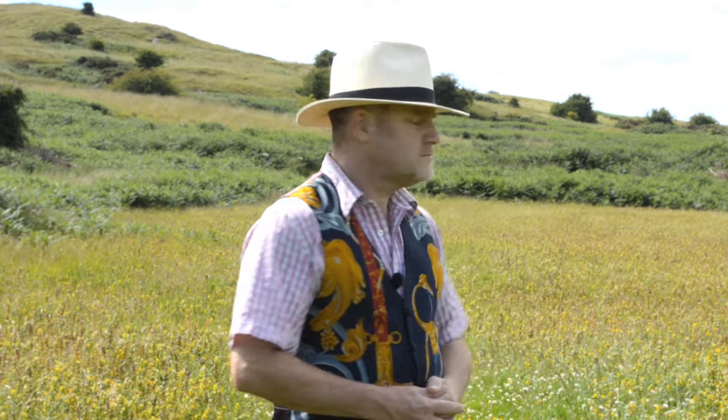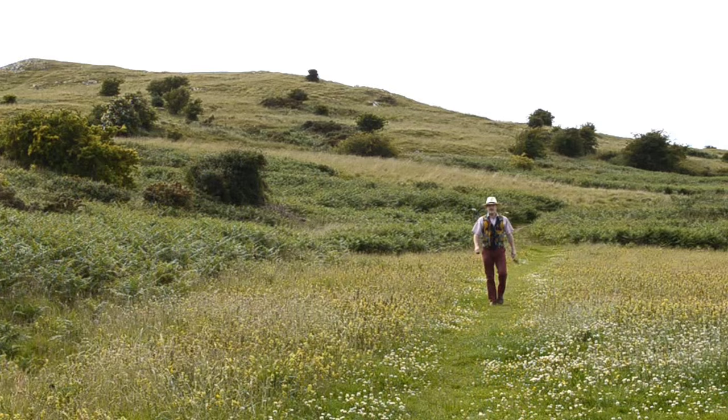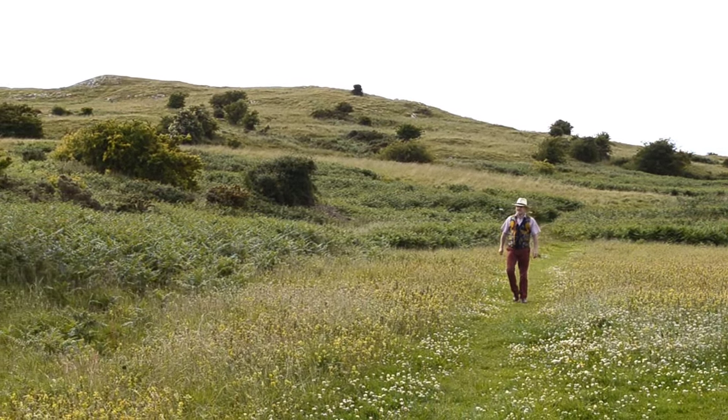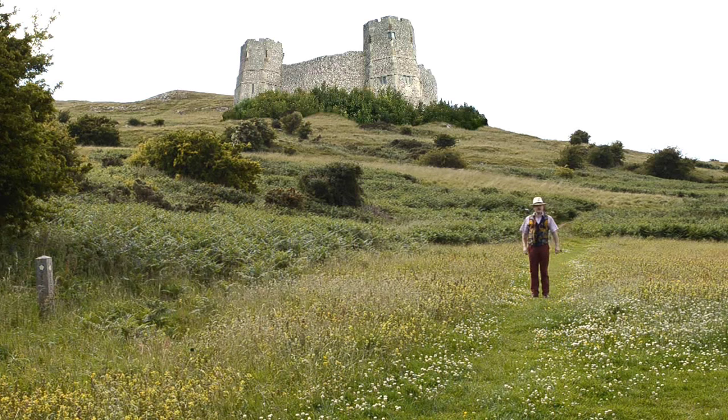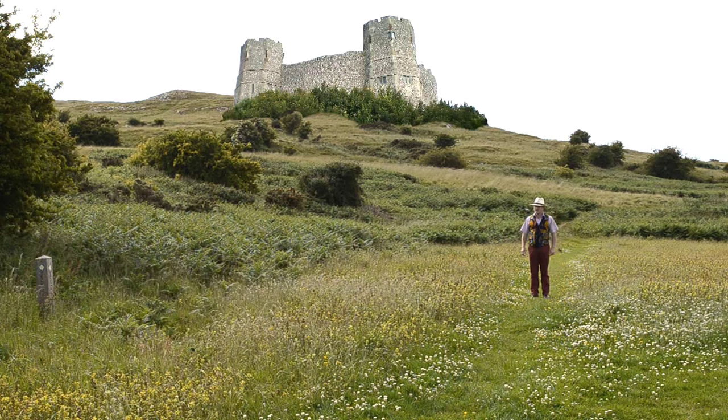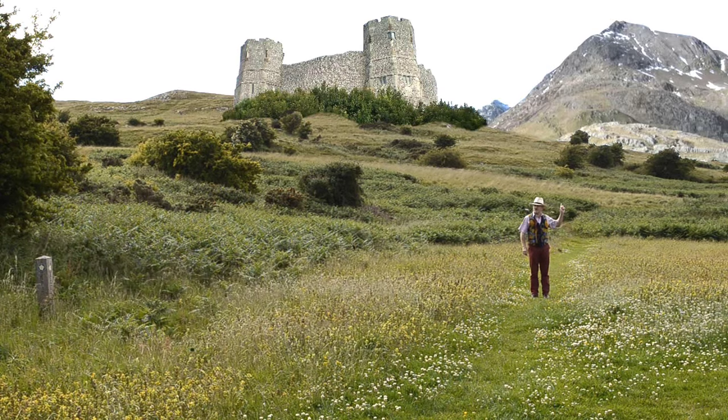So you fancy making a low-budget Arthurian epic? Now you've found a nice location close to your home — no transport costs — but there's one problem: the hill has no castle and some mountains would be nice. But with the magic of matting that's not a problem. You want a castle, you've got a castle. You want a mountain, you've got a mountain.